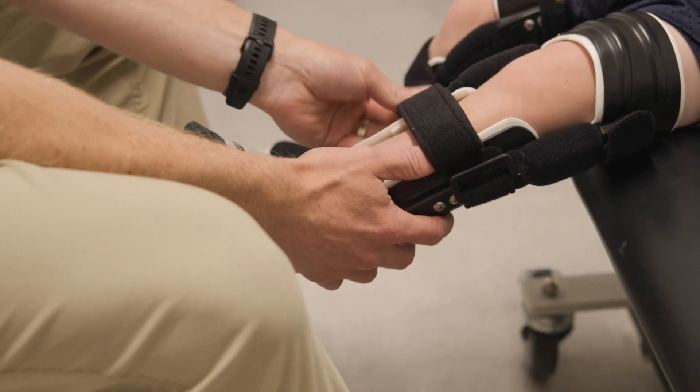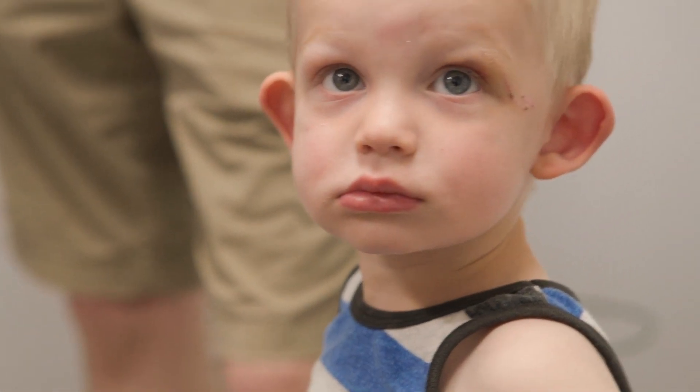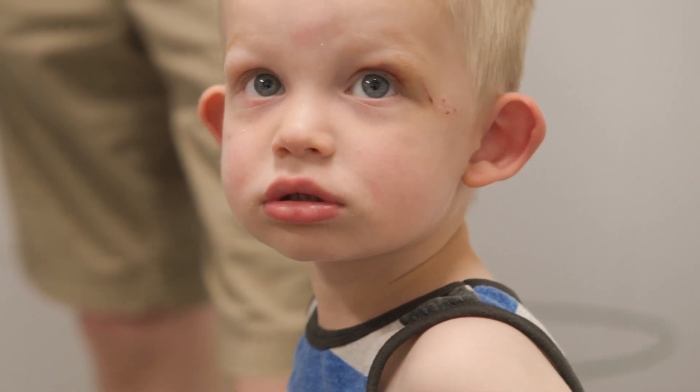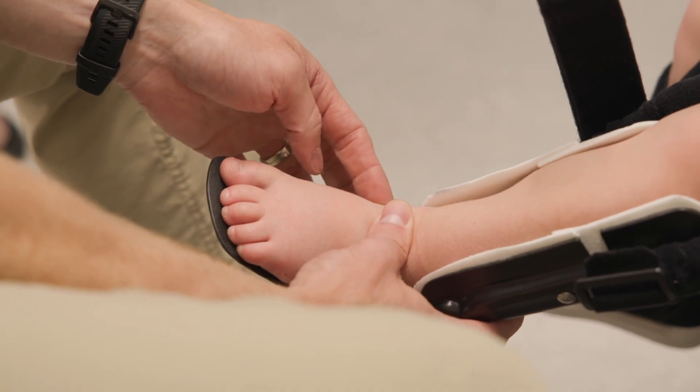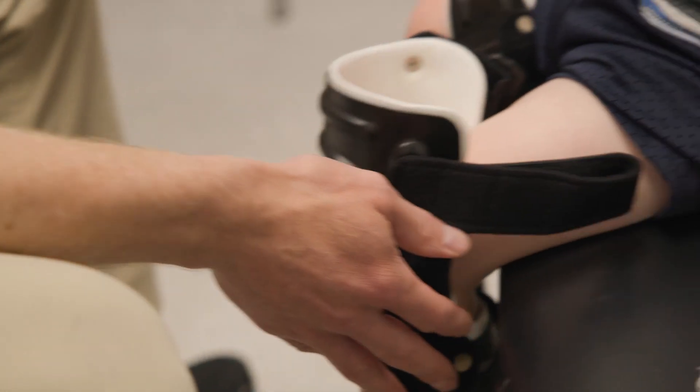So when you take it off, the straps will just go right back on themselves — keep that Velcro clean. We measured him for KAFO braces, so knee, ankle, foot orthoses, with the goal of preventing the varum from getting more severe.